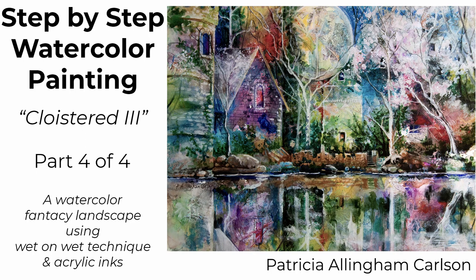Hi, I'm Patricia Allingham Carlson and this is my painting Cloistered 3. This is part four of a four-part series. I've been working at establishing a dreamscape fantasy painting where I'm tying together reality with my imagination, and I'm sure having a lot of fun with it.